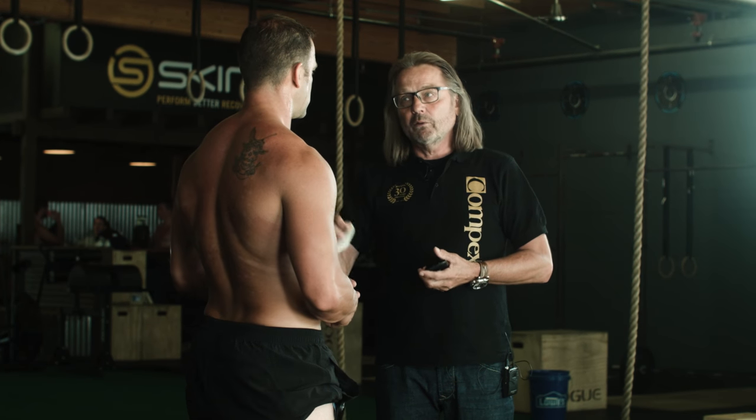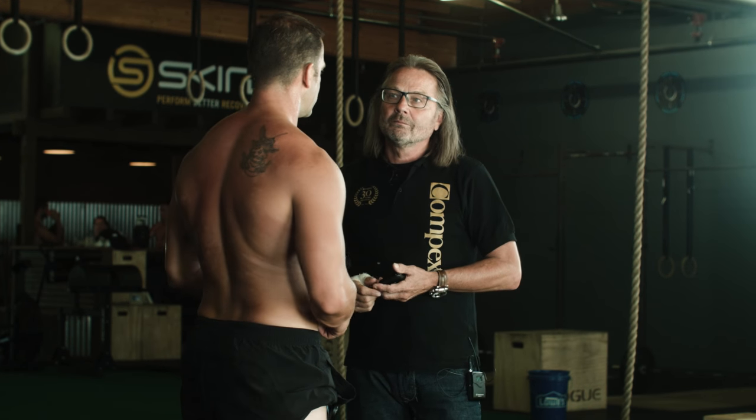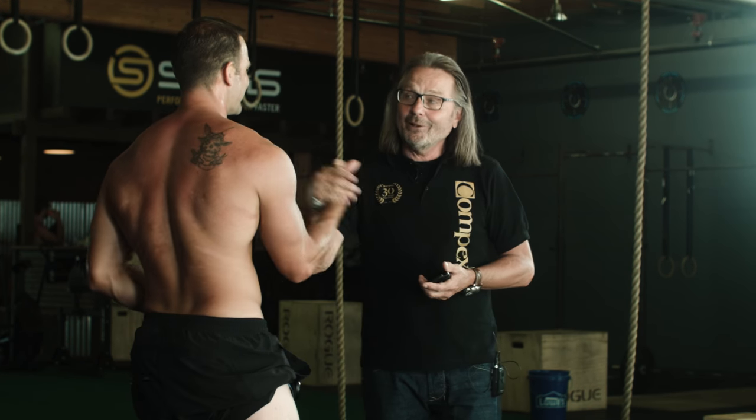And you will feel — you'll have DOMs in the next three days like you've never felt before. Looking forward to it! Well done, very good.